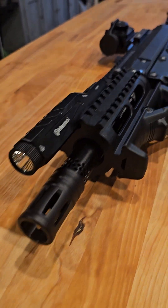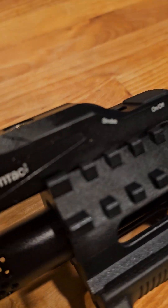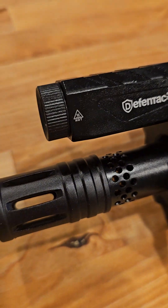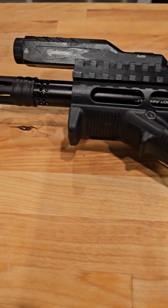We got the flush tactical light, which we love because it's flushed right to the rails — really nice, it doesn't stick way out. We do have other ones with different designs as well.